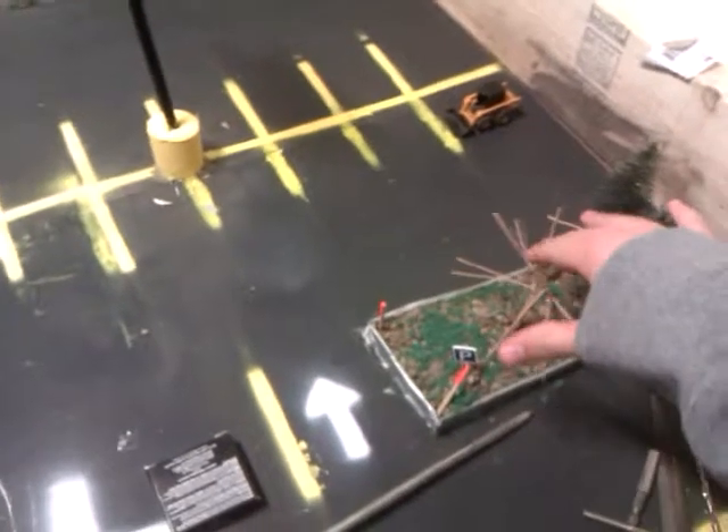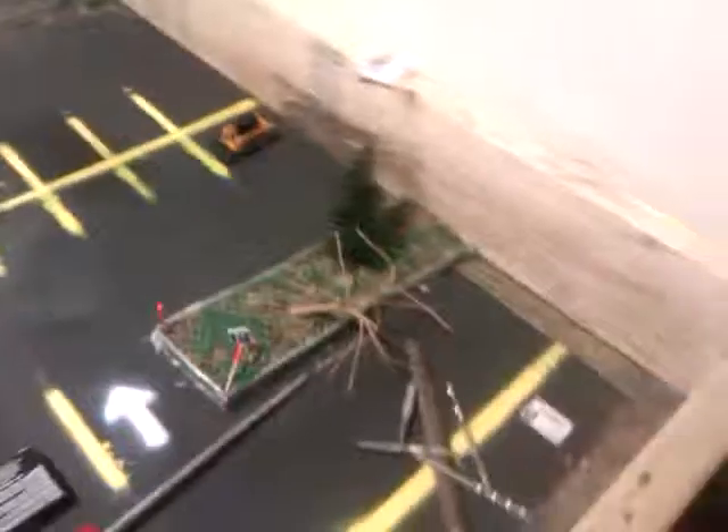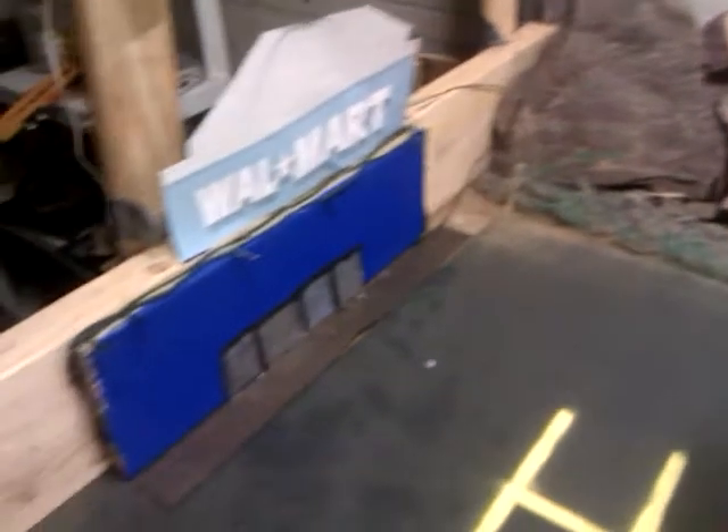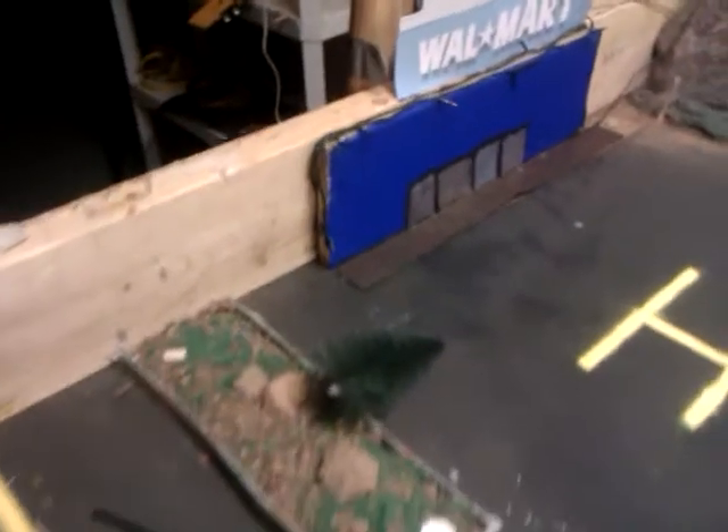Hey guys, Jake here. So this is an update. I've gotten some of it done — I've gotten most of, pretty much everything done for the new next diorama. So there it is, pretty much all done.